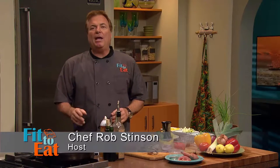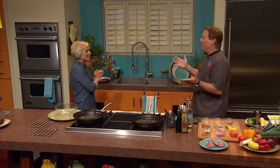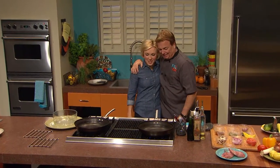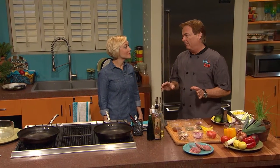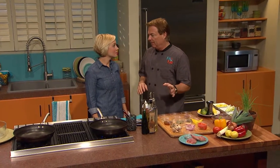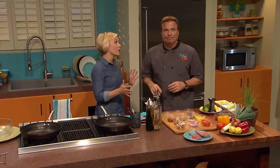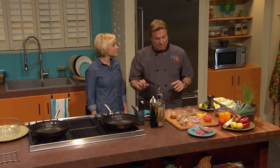Welcome back to Fit to Eat. I'm your host, Rob Stinson. Today we have Rebecca Turner here to help me prepare an incredible rabbit cacciatore. Later in the show, they're gonna be going to a rabbit farm, so I thought today would be the perfect day to do a neat rabbit dish, because it's actually a very lean protein. Most people don't think about rabbit as a protein dish for home.